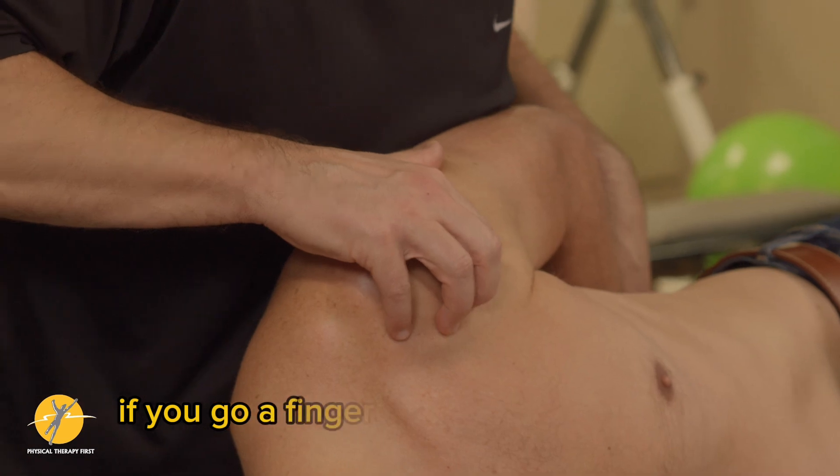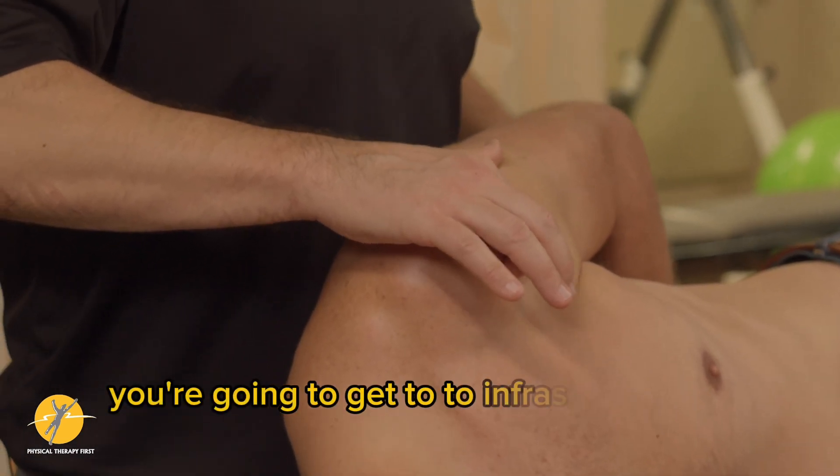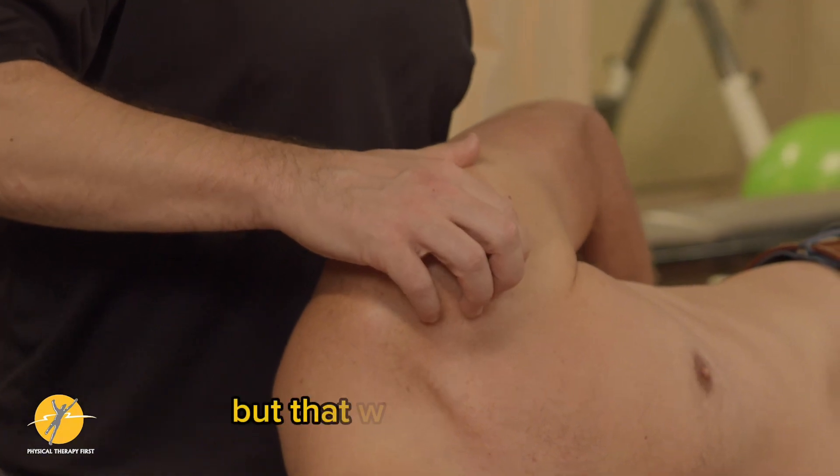If you go a finger breadth down from that, you're going to get to infraspinatus as well, but that will feel better in prone.